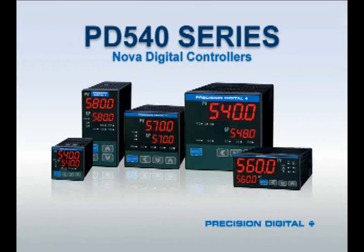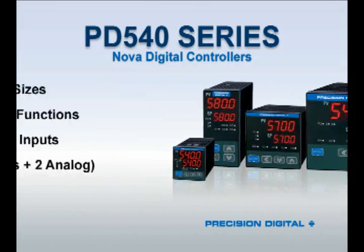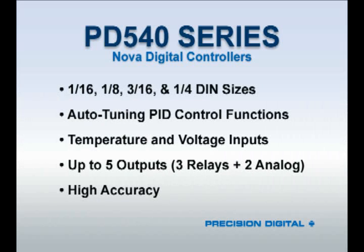In summary, the PD540 series auto-tuning PID controllers provide you with an easy-to-use and very flexible controller that can be used for controlling a heater with a thermocouple input or controlling a valve positioner using a level transmitter input. Additional features include easy-to-set-up auto-tuning PID values, one-parameter PID adjustments, easy auto-manual switching, and available software and Modbus communications, making the PD540 an excellent low-cost controller for standard PID applications.